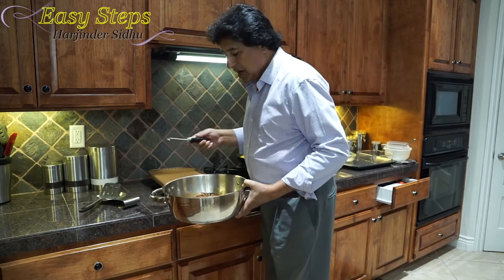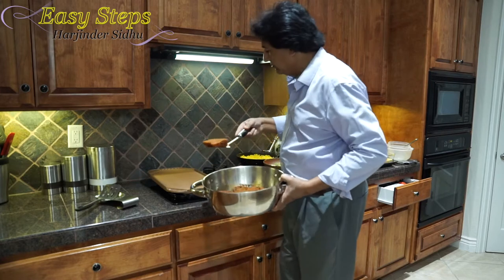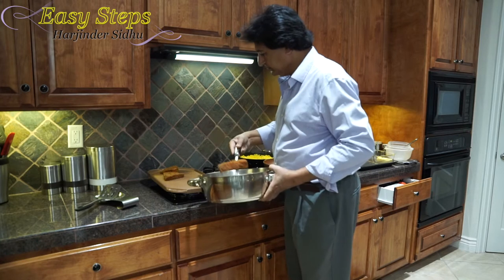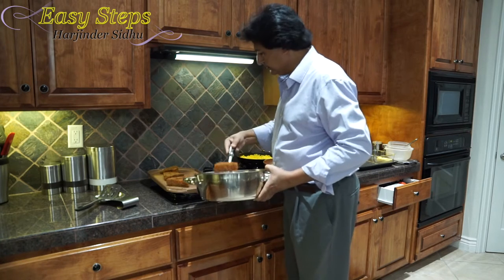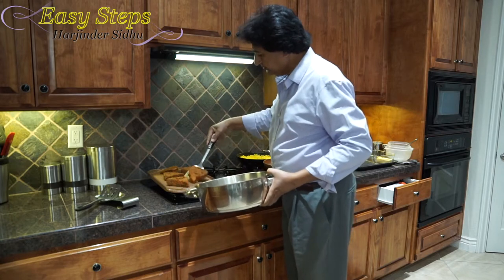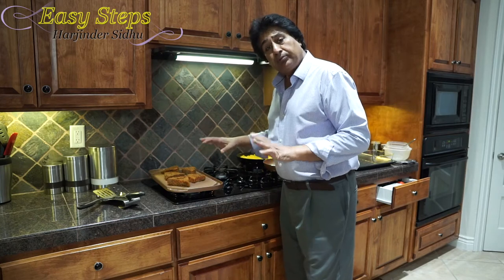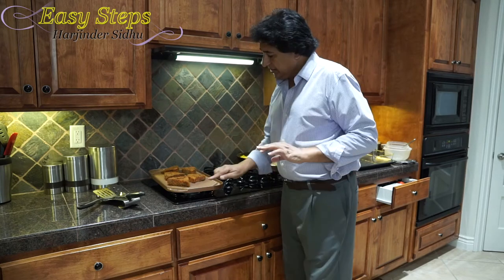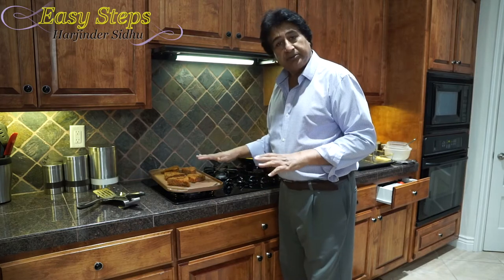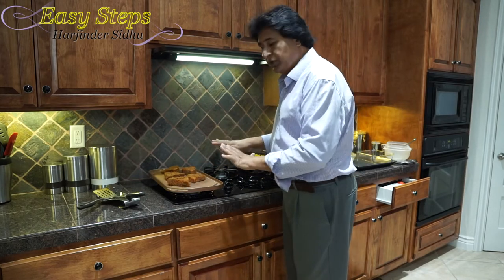Our Ahi tuna steaks are marinated for half an hour and I'm going to place them on top. After placing these Ahi tuna steaks, I'm going to cook three minutes on this side. The color will start changing as it cooks. After exactly three minutes, I'm going to turn them over and keep the gas on high.